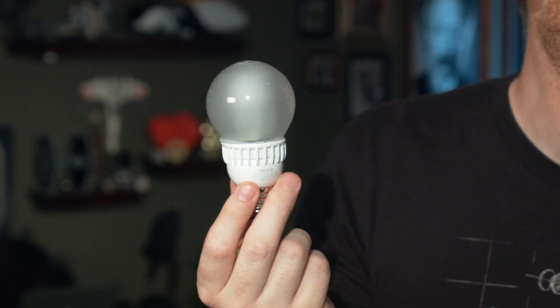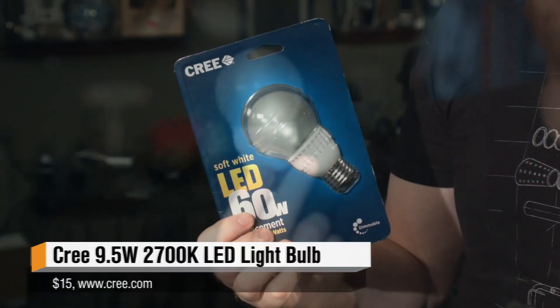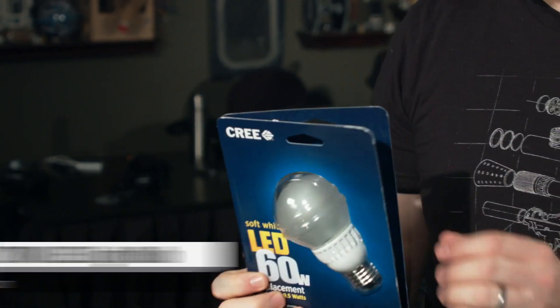For today's show-and-tell, I have this right here — one of Cree's new replacement light bulbs designed for incandescent fixtures that uses LEDs instead of incandescent bulbs or compact fluorescents. One benefit is that it turns on instantly, unlike the CFLs in my house which take four or five minutes to warm up and get to most of maximum brightness. This turns on instantly and is at exactly the level you set it at.